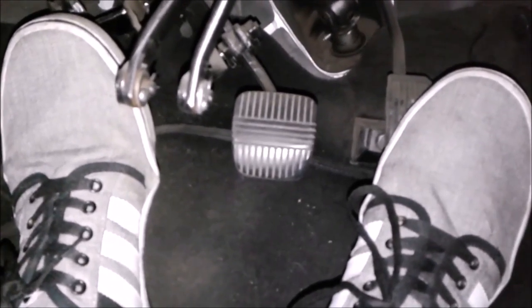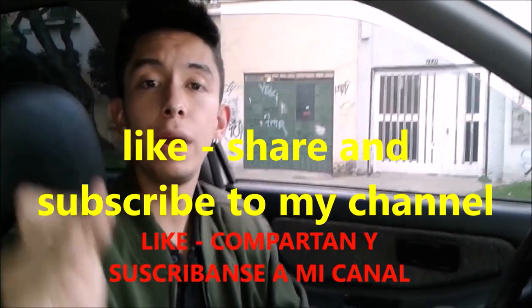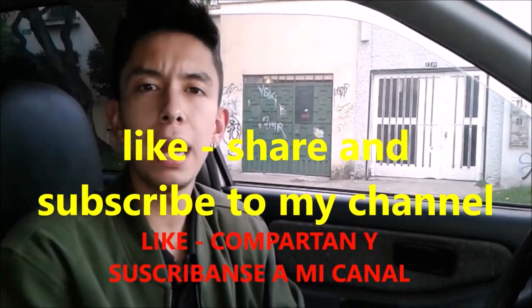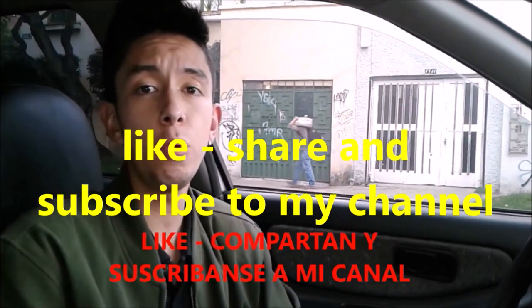I hope you liked my video on the pedals. Practice those exercises diligently. That was all for today — like, share, and subscribe because I am uploading very interesting content about how to drive a car.